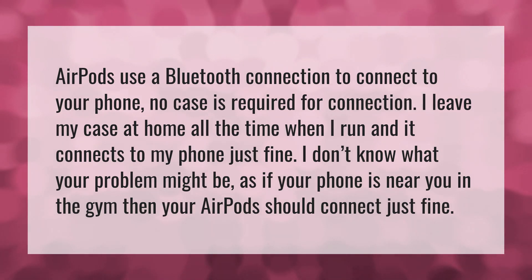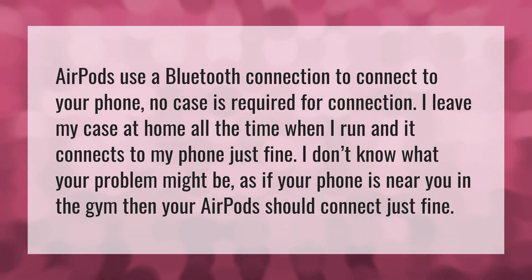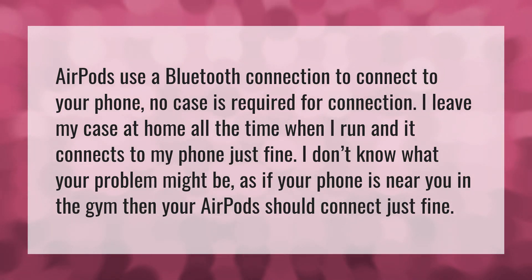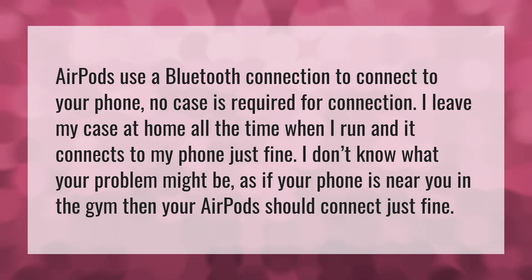AirPods use a Bluetooth connection to connect to your phone. No case is required for connection. I leave my case at home all the time when I run and it connects to my phone just fine. I don't know what your problem might be, but if your phone is near you in the gym, then your AirPods should connect just fine.